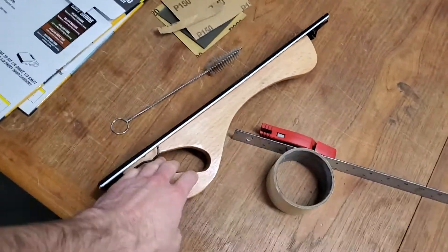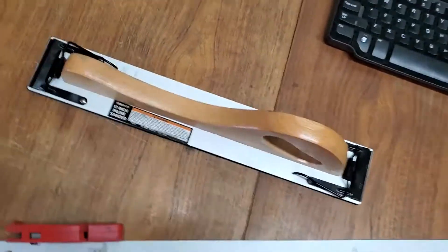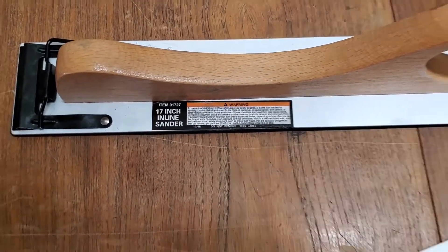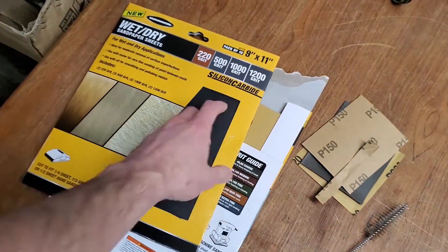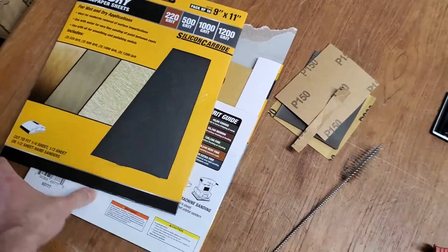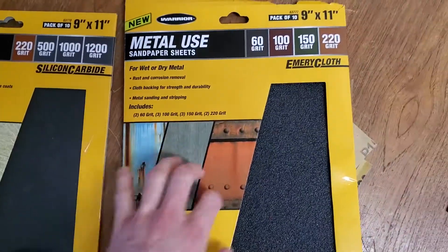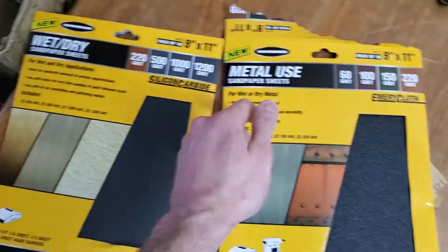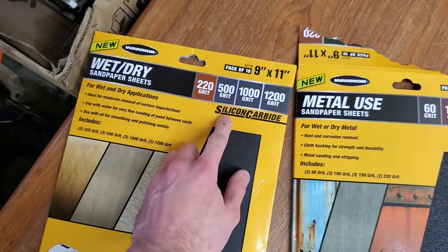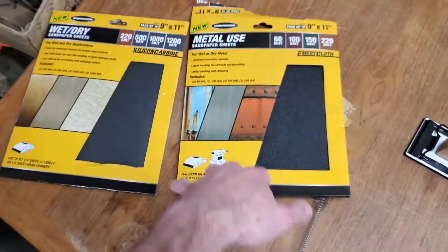I ran down to Harbor Freight and picked up a couple of things. First thing I grabbed is this 17-inch inline sander, and I also picked up some sandpaper — 9-inch by 11-inch. I got two different packs: Emery Cloth with 150 and 220 grit, and Silicon Carbide with 225 to 1200 grit, also from Harbor Freight.